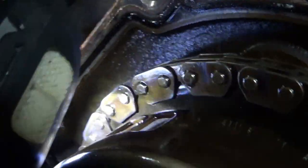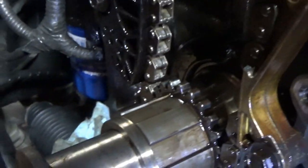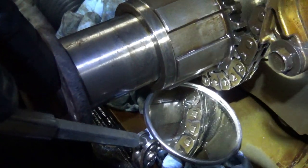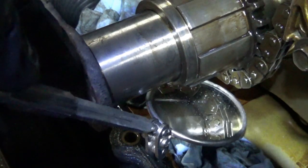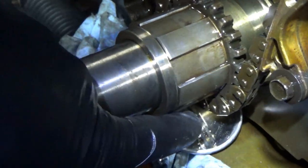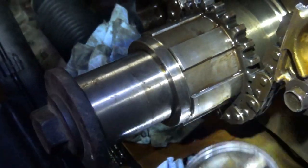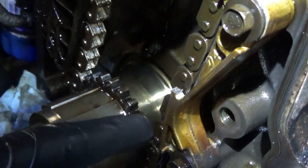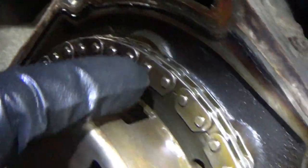Let's inspect. Here is the cam sprocket mark — it's right there, and I marked the two links surrounding it. Then the little dot on the crank. The dot on the crank pulley is right there, and I marked this link with a marker. Now let's count how many links it takes to get from the dot to the cam mark: counting 1 through 18, and then we have the mark. So 18 full links on the old chain.